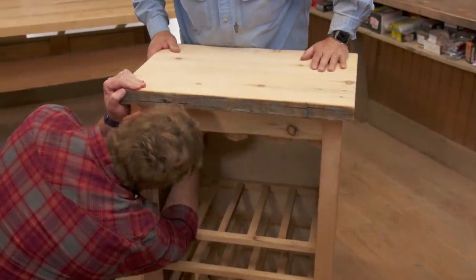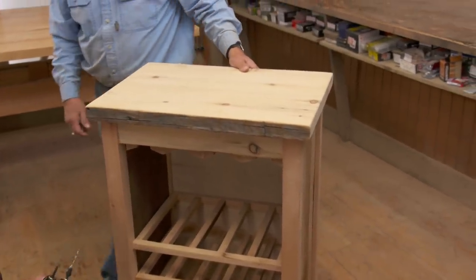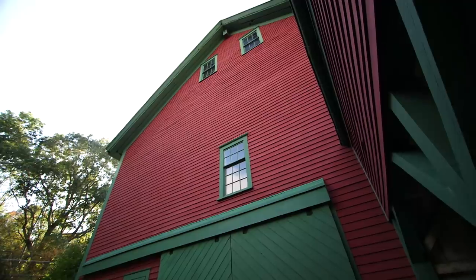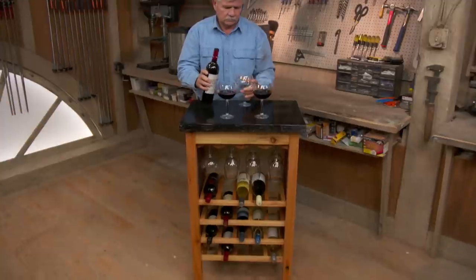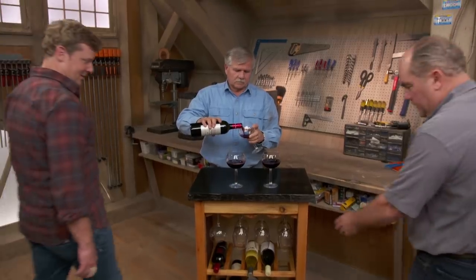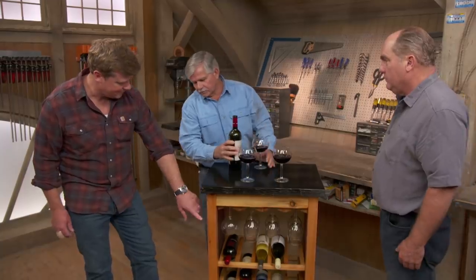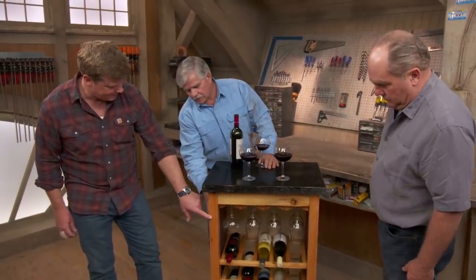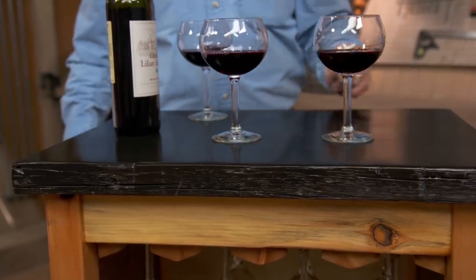All right, all I'm going to do is get some finish on it and we'll be all set. Look at you — what a magician, Tommy. I love it. Beautiful. I like the way you finished it — what did you choose? It's just a wipe-on poly with no stain. I put about five coats on. On the top, I used a black stain with a high-gloss wipe-on poly. Good contrast.